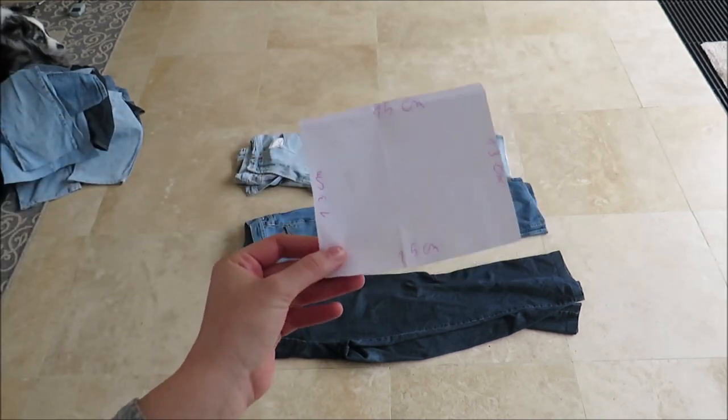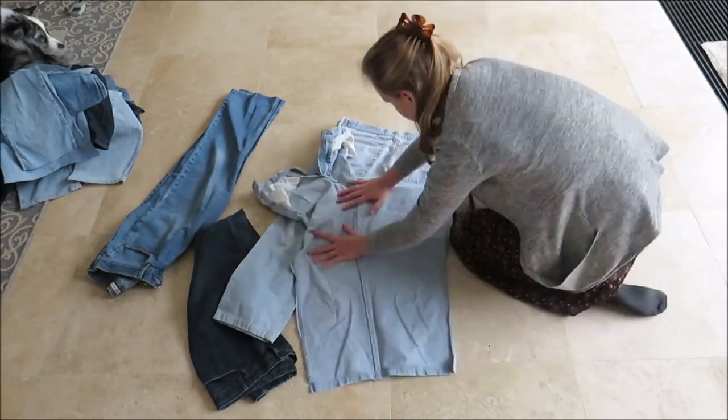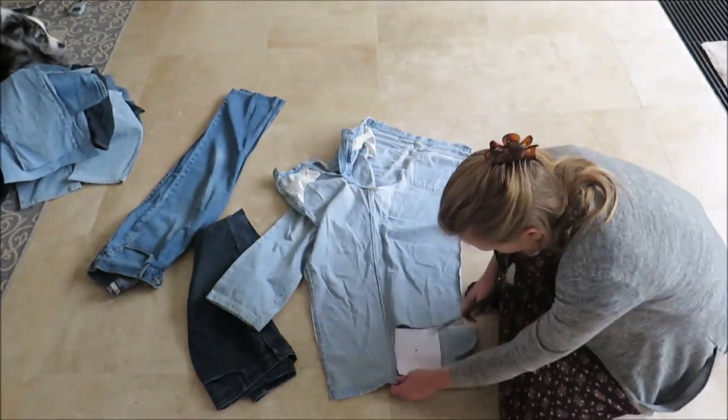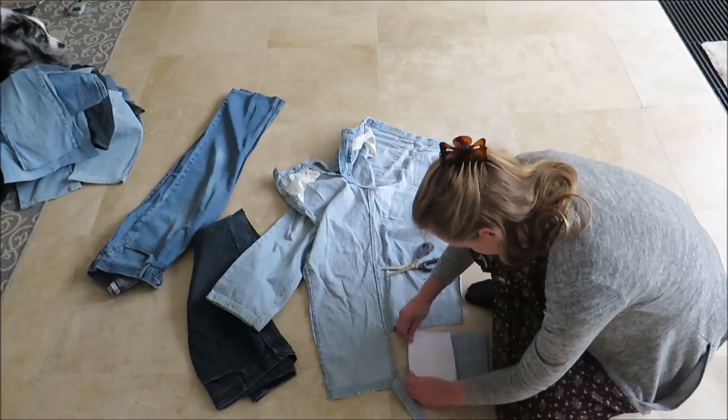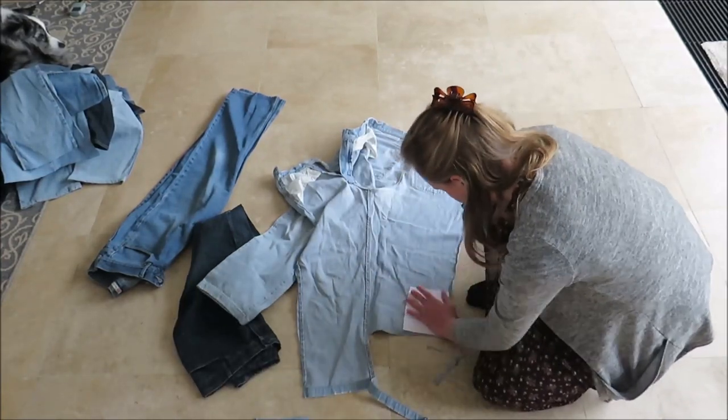I started this project by cutting up my jeans. I have a bunch of old jeans — I asked everyone I know to donate their old clothes to me, so I ended up with a bunch of them. I kind of like the sound of cutting jeans so I really enjoyed cutting these up.